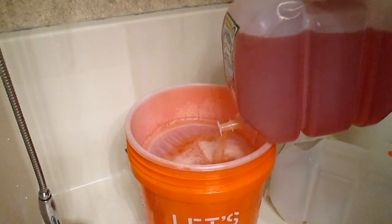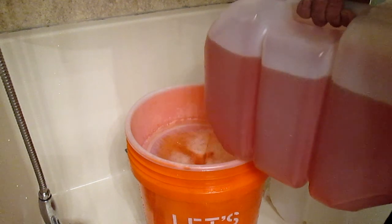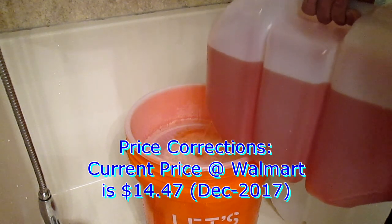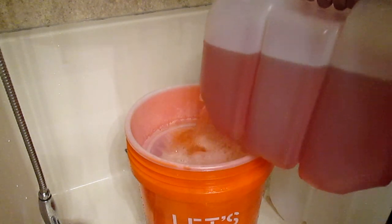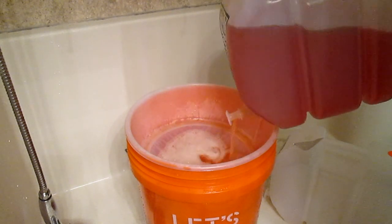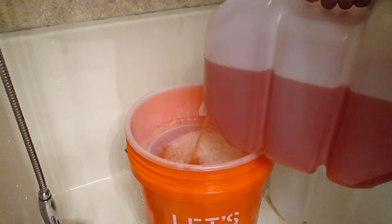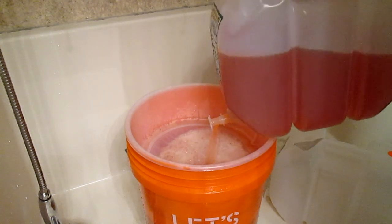If you really think about it, a gallon of this type is about $15. This is close to four gallons, so that's $60 right there. If we had to throw it away it would have been like 60 bucks. This is a five-gallon bucket and look — it's getting up to the top now.